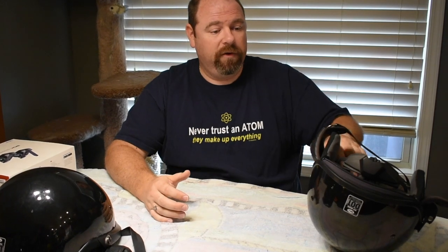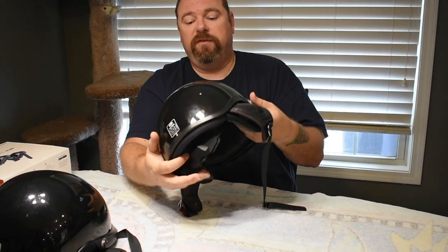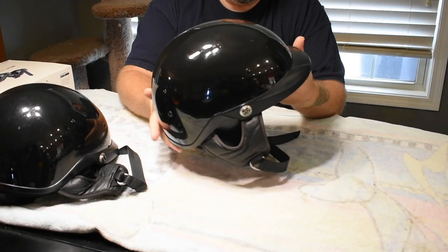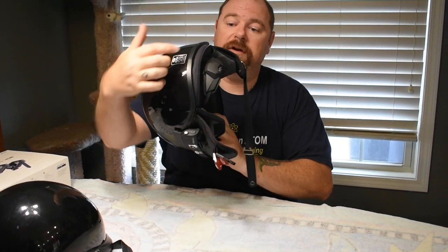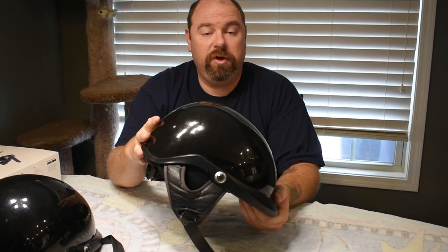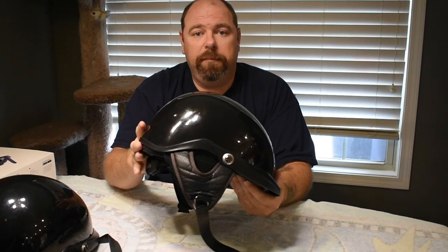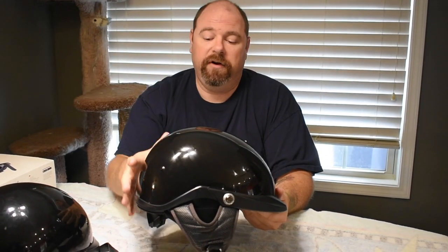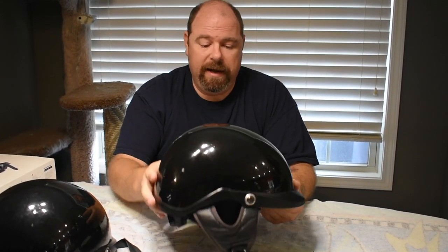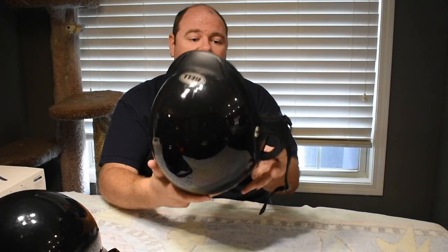So this is the finished product. Specifically we have Bell Pit Boss helmets, which are great half helmets. I like that they are adjustable in the back — the adjustment helps fit your head a little bit better. Specifically if you don't have a tall windshield or no windshield at all, this adjustment fits more like a hard hat and puts a little more support in the back, preventing the helmet from lifting off your head.